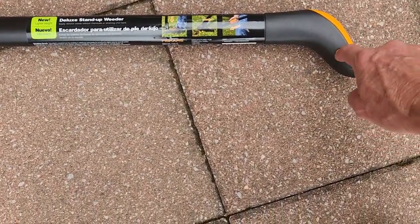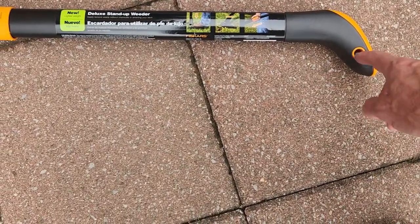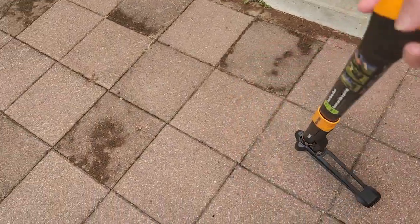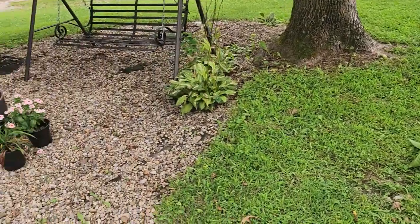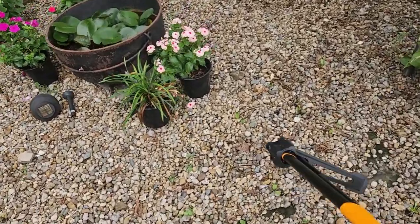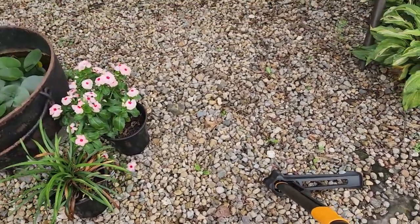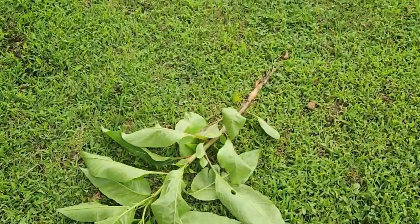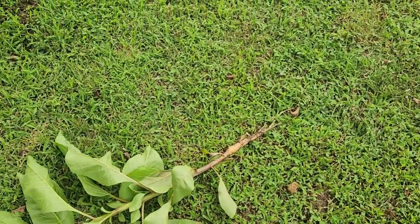It's got a nice handle that's easy to hold on to. Plus I like the fact that it's got a little hole here that you can hang it up on a nail, or you can put a string or a leather tie through it to hang it up, so it's easy to store. It's very easy to work with. It works on gravel, it works on sand, and it works in your yard. I just got through taking that weed out of this bed and it did not leave any marks or anything. The complete root came out and it's very simple to use.